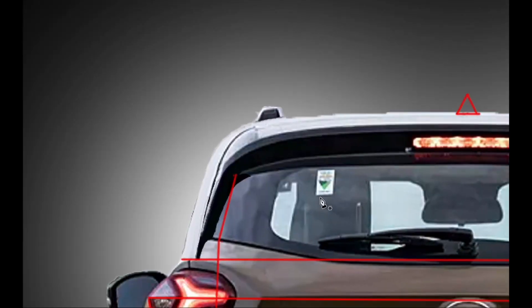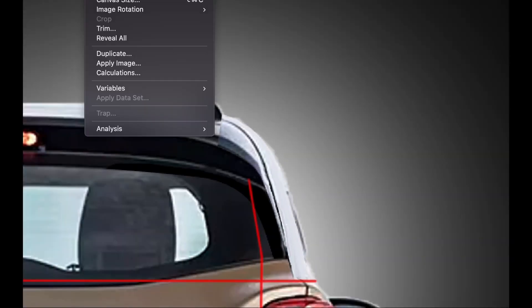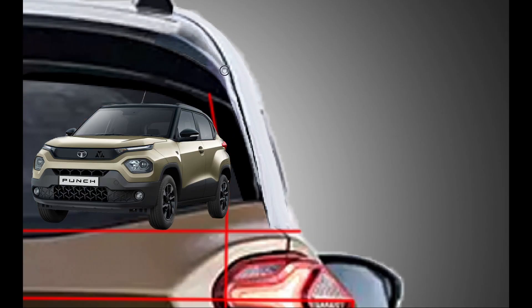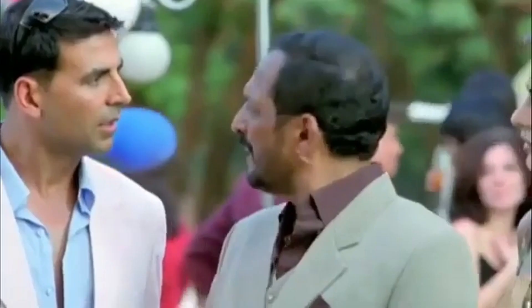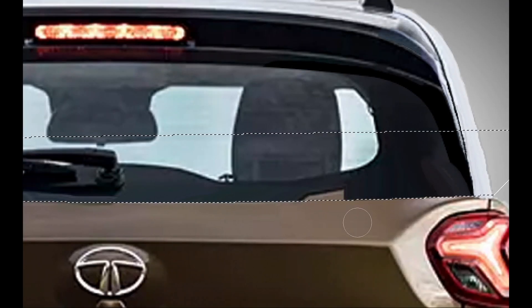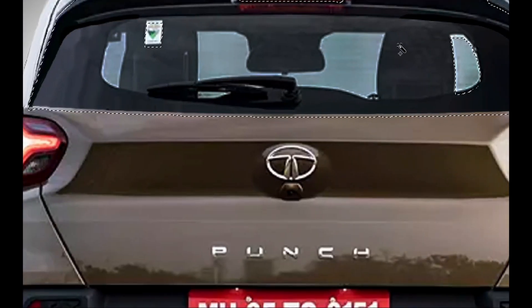Punch is a hit product from Tata, in which you get the safest car of this brand. You get the safety, you get the front looks like Harrier, you get the interior — though the performance is less. Since launch, every month it gets 10,000 to 11,000 units, making it one of the most selling cars every month.